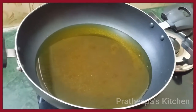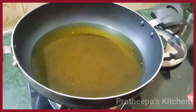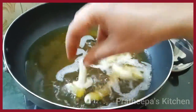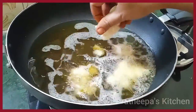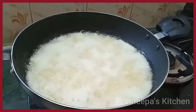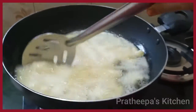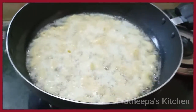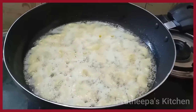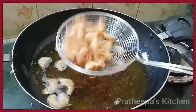Add 1 cup of water. Fry the macaroni on low to medium flame.